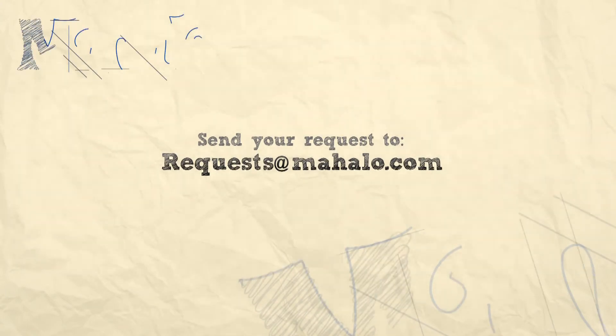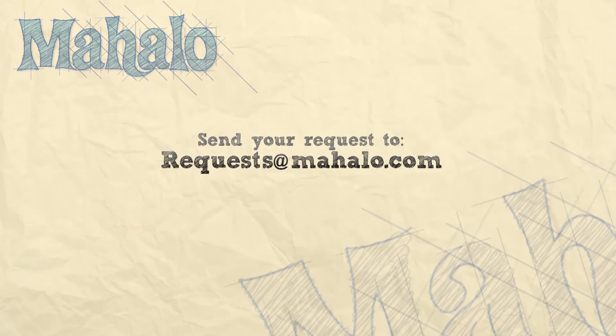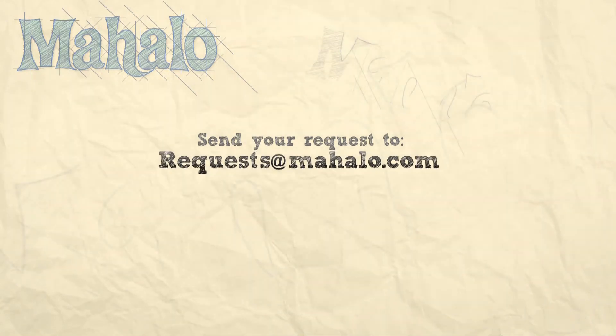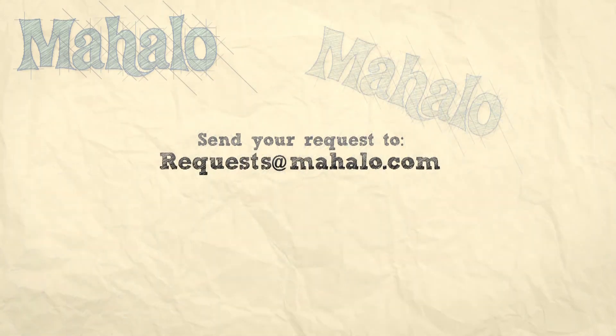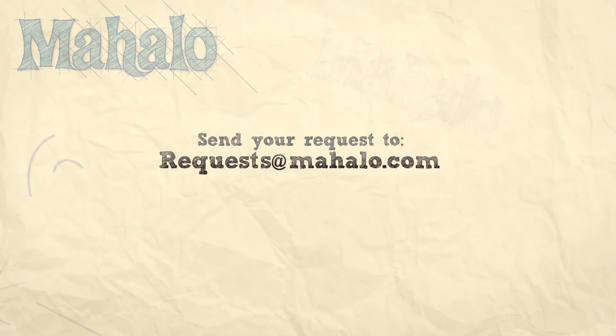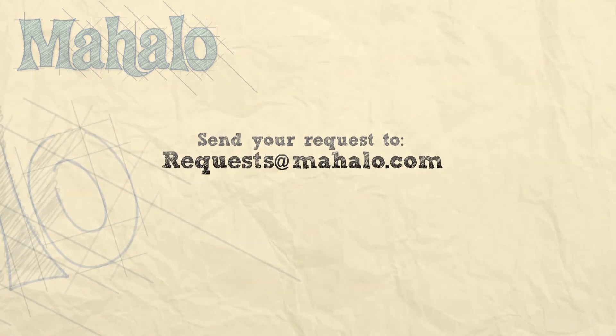Hey guys, awesome job today. I hope you had fun. I'm loving teaching you. Be sure and check out our other videos. If you have any requests, please email them to request@mahalo.com and keep practicing. Bye.